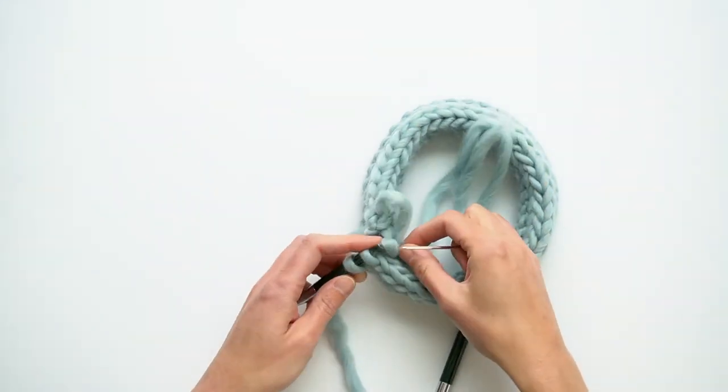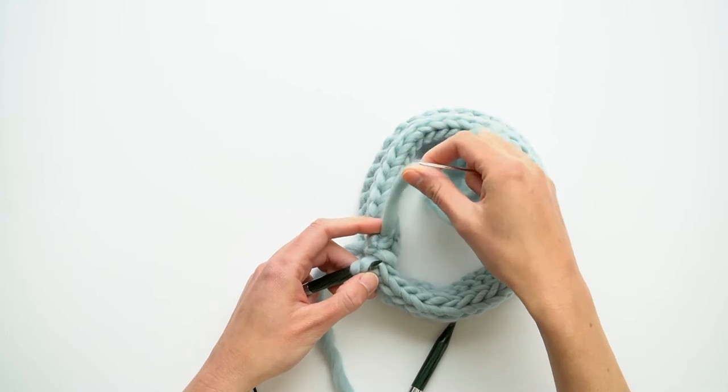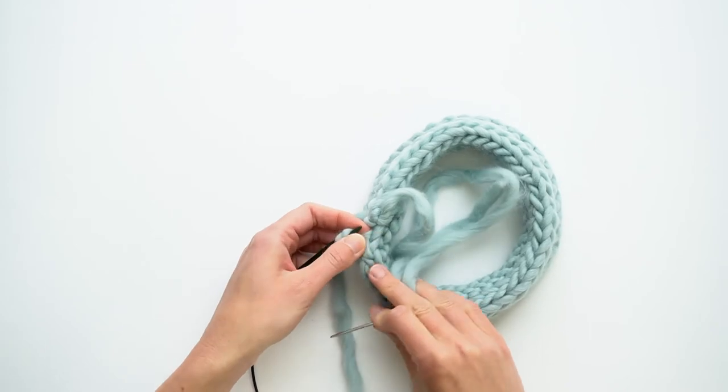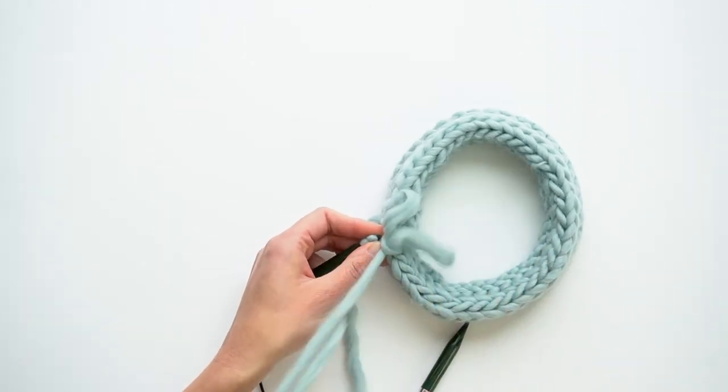I can let that stitch fall off the needle. Then what I'm going to do is come back down through the top of this stitch and pull it through.